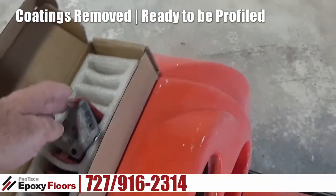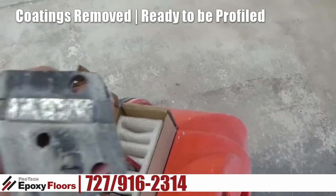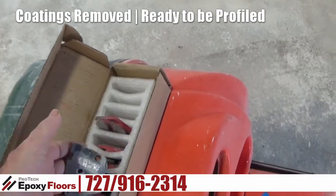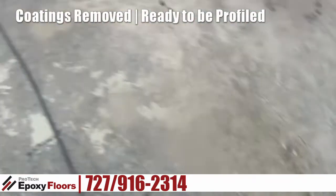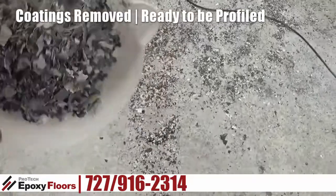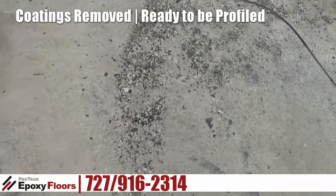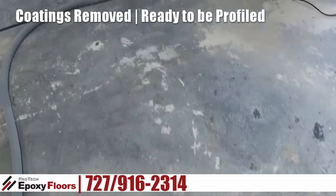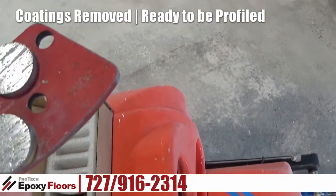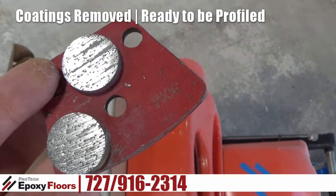Yesterday we ground with the PCDs, which scrape the surface off, and then a trailing diamond which smooths it out a little bit — and this is what we get, which is good. Today we switch back over to actual grinding diamonds, and now we're going to grind this floor and profile it to accept the epoxy.